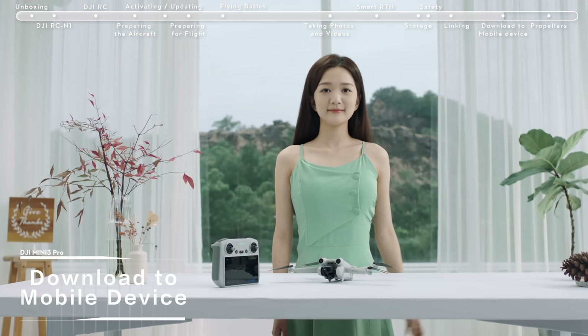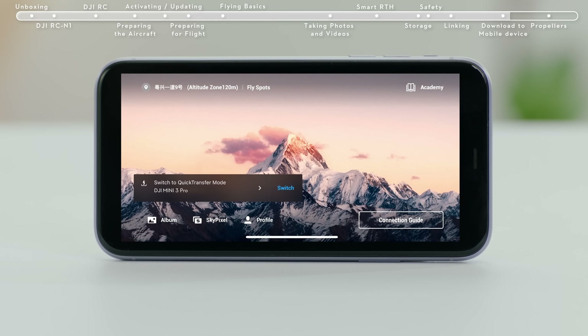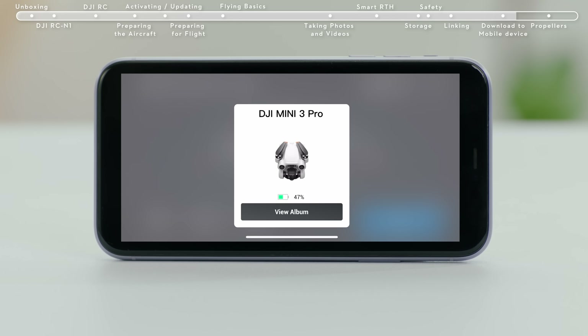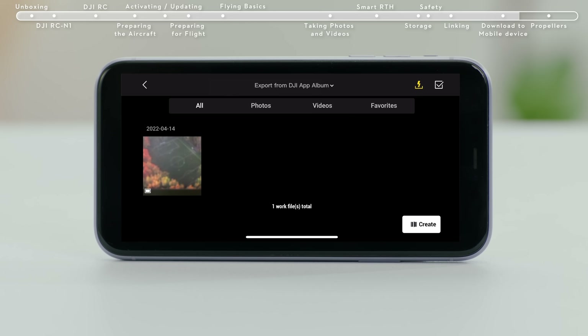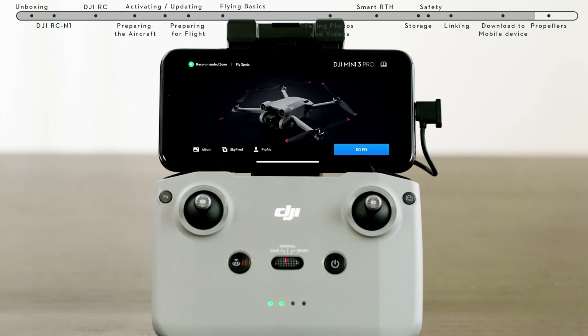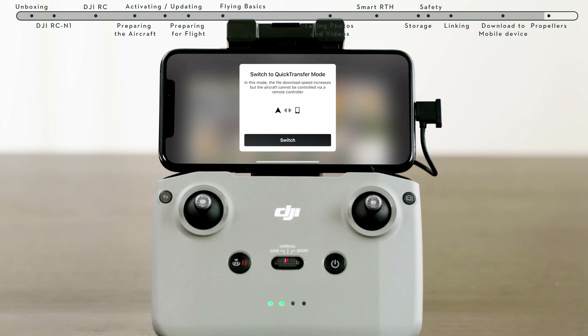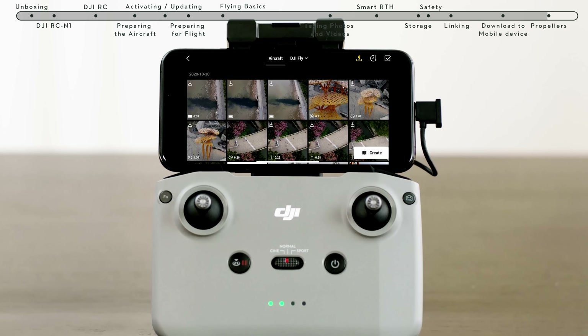Download to Mobile Device. Method 1: power on the aircraft, turn on the Wi-Fi and Bluetooth on your mobile device, and enable the location feature on your Android phone. Launch the DJI Fly app and an aircraft connecting prompt will automatically pop up. Tap Connect to access and download from the aircraft album. Method 2: when the aircraft is connected to the mobile device via the remote controller and the aircraft is not in flight, turn on the Wi-Fi and Bluetooth of the mobile device and enable the location feature on your Android phone. Connect the mobile device and the aircraft via Wi-Fi and Bluetooth and enter the playback album. Tap the Download to Mobile Device icon in the upper right to access and download from the aircraft album.